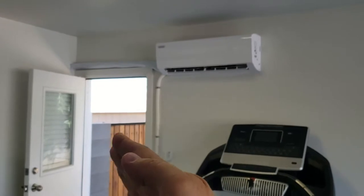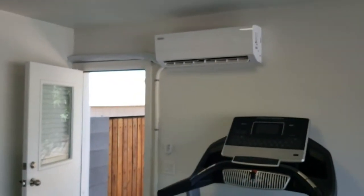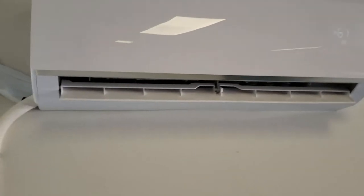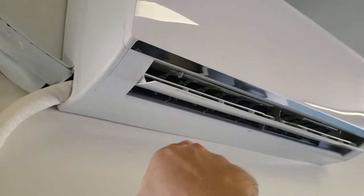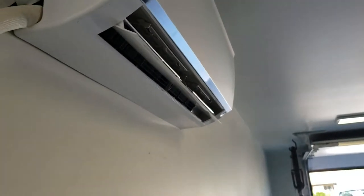Some mini splits have louvers that automatically oscillate left and right, but if you're on the left side and want the air blown there, you only get it for part of the operating time. This particular unit is perfect for this application because the louvers are fixed but adjustable, so you can lock them where you want, and it still oscillates up and down, which is good.